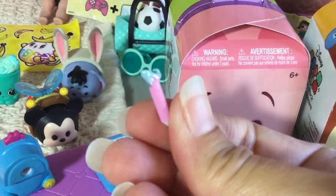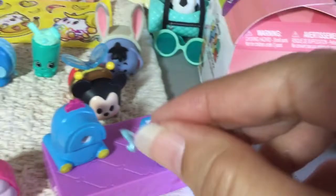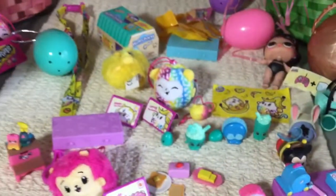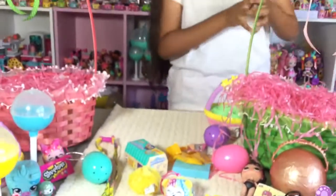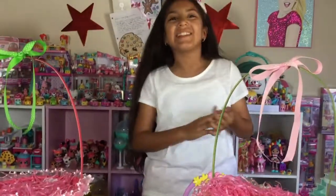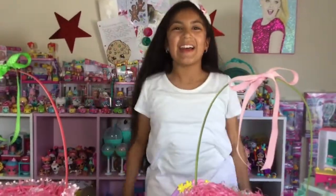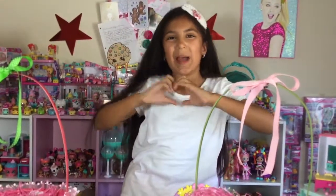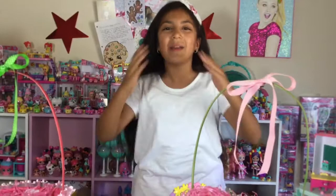Okay so we're all done opening up the toys, all of them. This is so much fun. Happy Easter to everyone! I hope you enjoyed this video. Make sure you like, comment and subscribe. Bye! Love you all. Mwah.